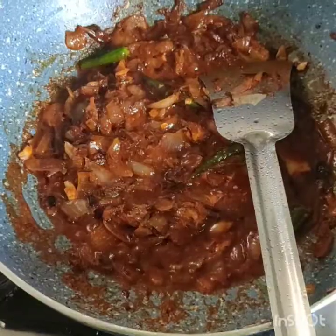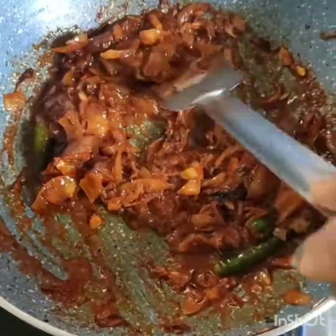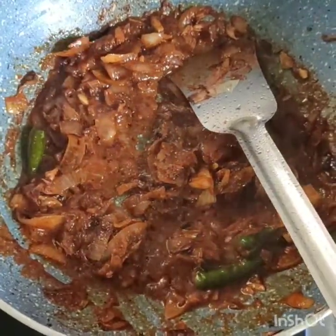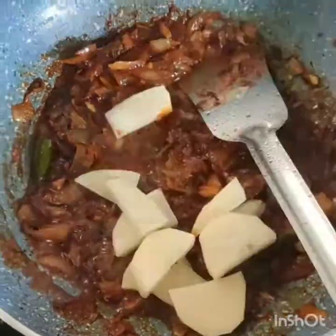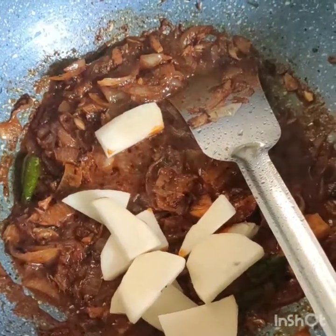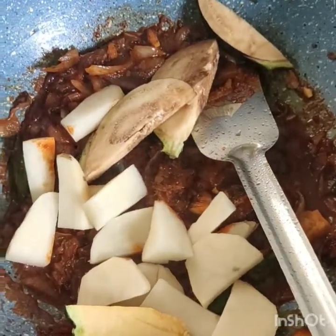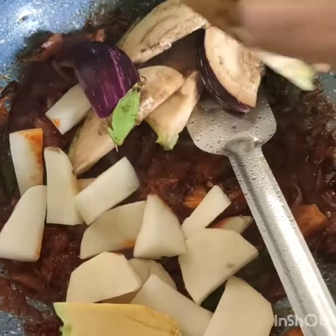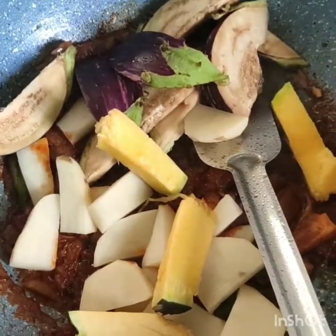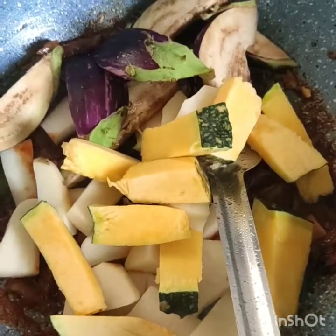We will cook until the water dries. The water is dry now. I will add the sabji (vegetables) that I have cut. I have also added aloe. Now I will add all the sabji and mix it well.